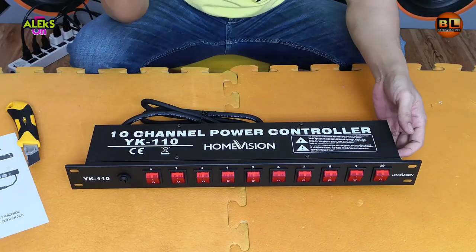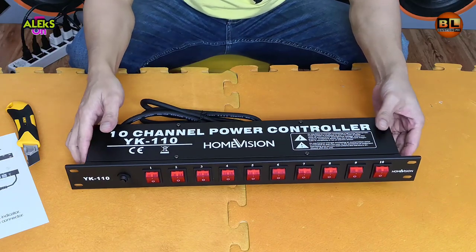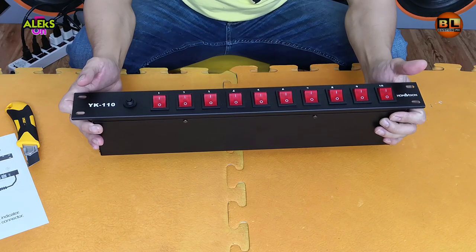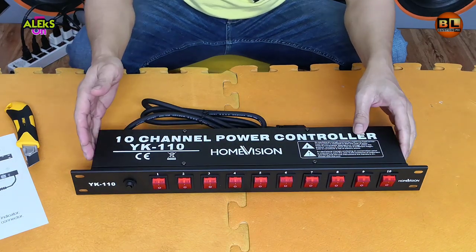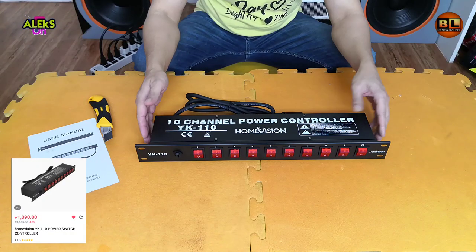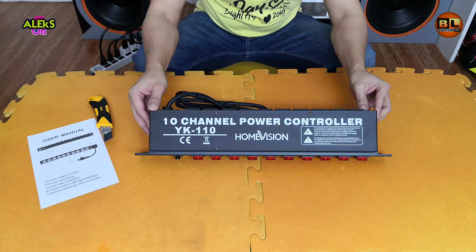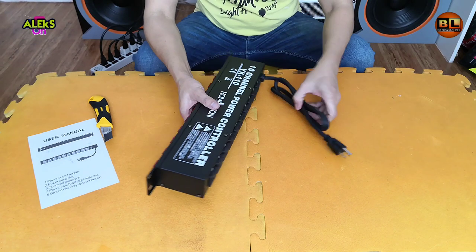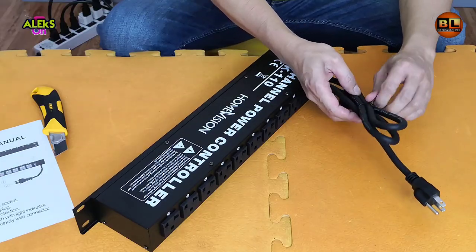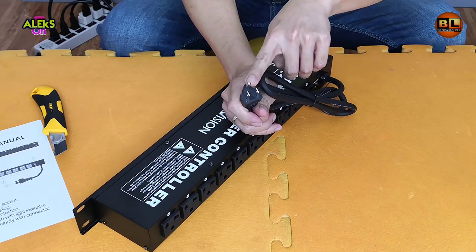Ito yung nakita kong pinakamura na 10-channel power controller sa online o sa Lazada. Nagkataon pa na sale kaya ang bili ko sa kanya kasama ang shipping ay 1,090. Ilalagay ko yung link sa baba ng video na ito. Pagdating sa kanyang cable, medyo mataba yung kanyang cable at mayroon ground — ito yung maganda dito.